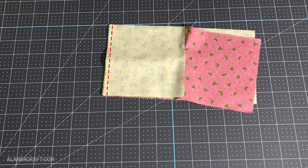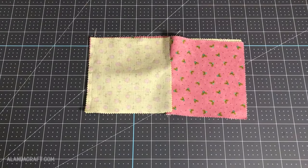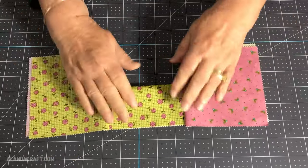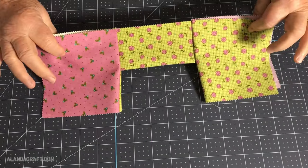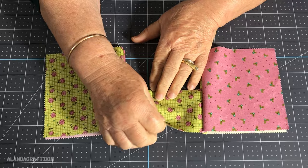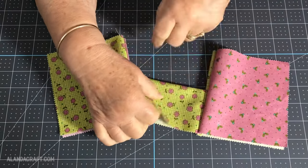I'm going to sew down this side with a quarter inch seam. I've sewn down the side, and I'm going to open it up and push the two larger squares back — just look at that, that's what you're going to end up with. Now I'm going to work with the folded piece and put my fingers in the middle.